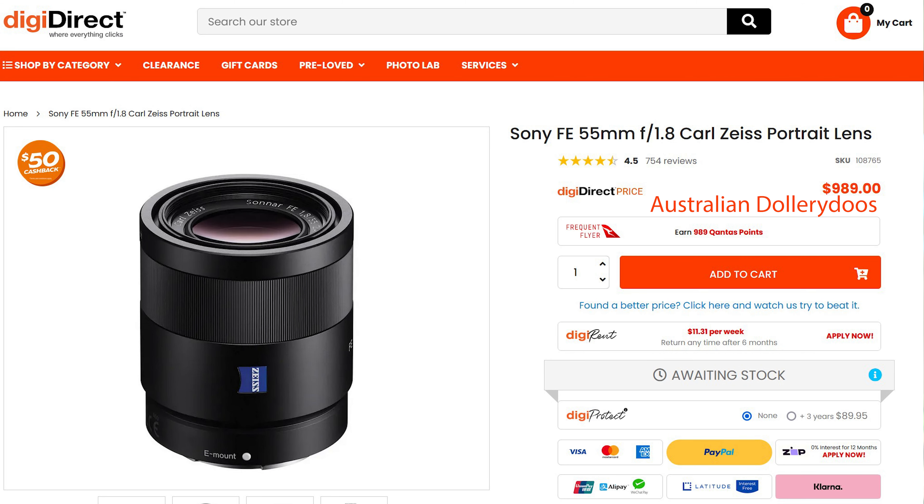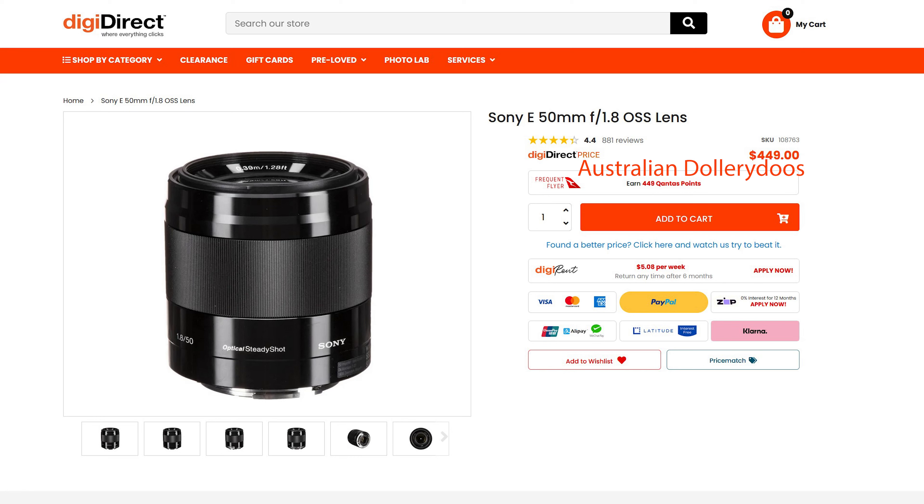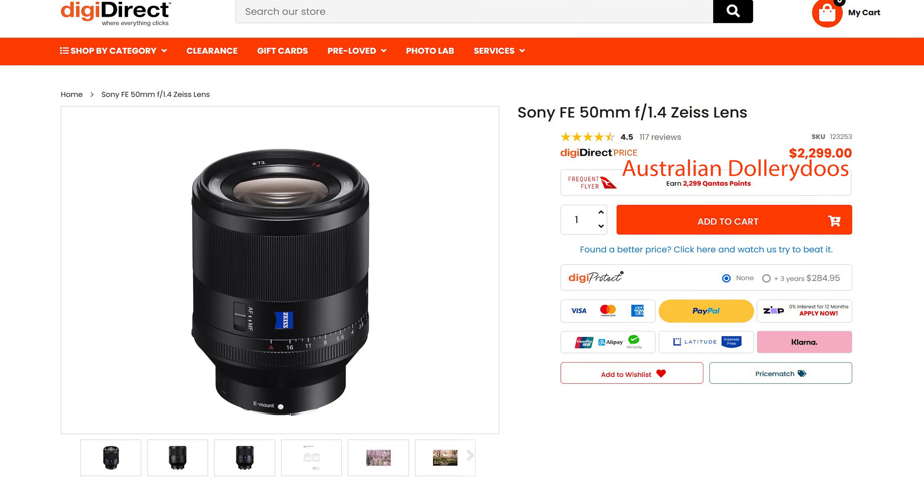At about a thousand Australian dollars this is not cheap. With the Sony 15mm 1.8 lens coming in at less than half — which is also made in Japan — is it worth paying the extra? Other competitors are the 50mm 1.8 OSS which is for APS-C, hence the price. And then we have the Sony 15mm 1.2 at almost $3,000 and the 50mm 1.4 Zeiss at $2,300.